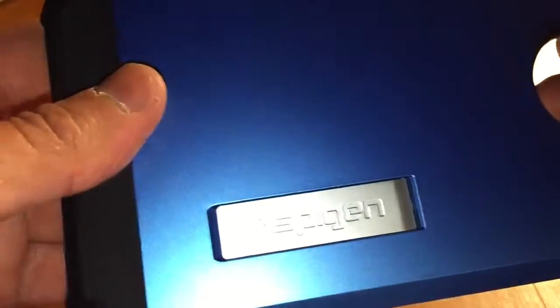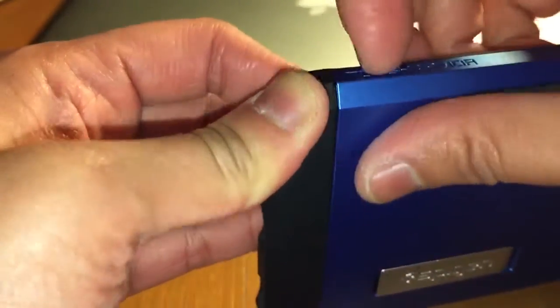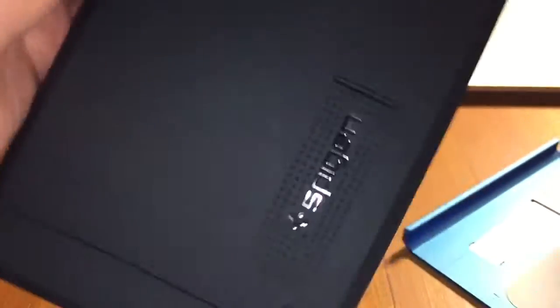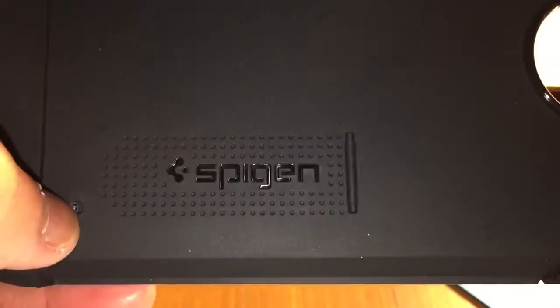That's tough armor right there. It has the kickstand. I'm trying to remove this part here. That's right there — that's what I was looking for. It's original.